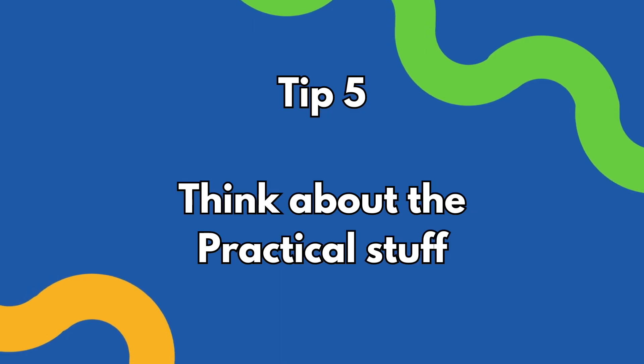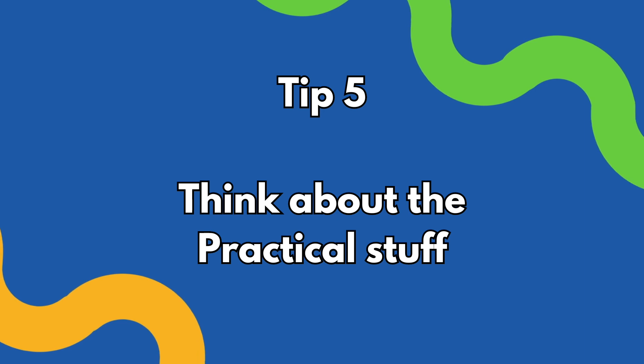Tip number five: the practical stuff. This is what a lot of people find dry and boring, but it's really important to get right. Are you insured? Do you have first aid, or is there someone on site who does? Have you got all the contracts in place? Do you have all the contact details of everyone you need? Are the deliverables clear? How long is the commute? Is there parking? That kind of thing.